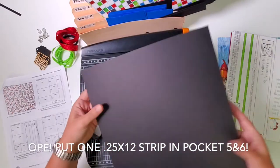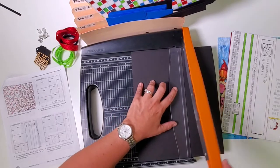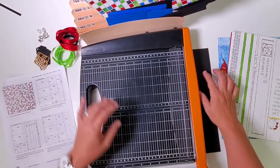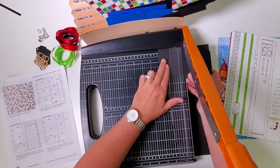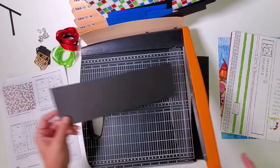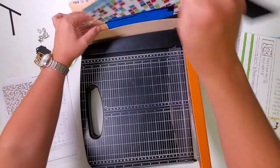Gather all the narrow strips: the widest one goes in seven and eight, then take two of the next ones — a one-and-a-quarter-inch and a one-inch strip — both go in one and two. All the rest go in pocket three and four. The next black plain: cut at nine and three-quarters, six and a quarter, then rotate and cut at eight and a half and four and a quarter. The two four-and-a-quarter-by-six-and-a-quarters go in seven and eight.